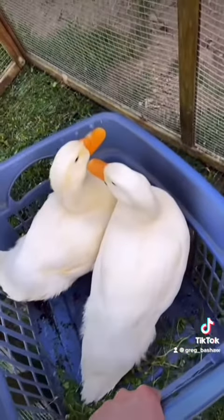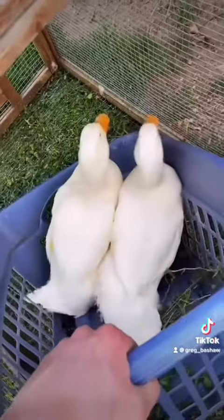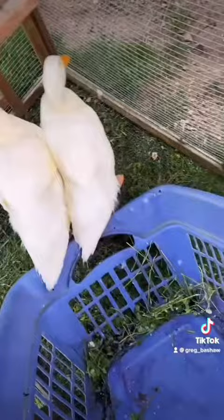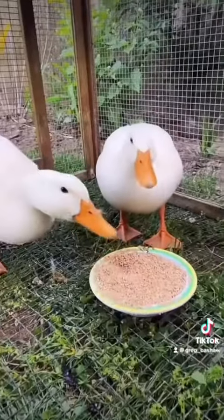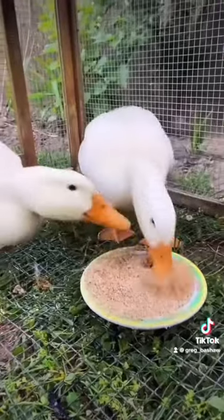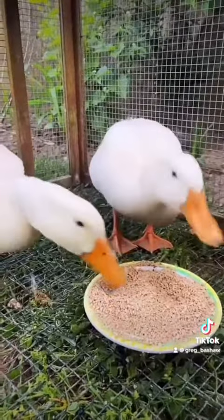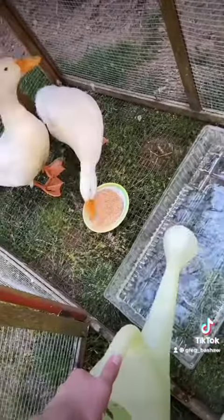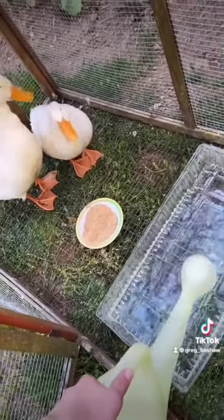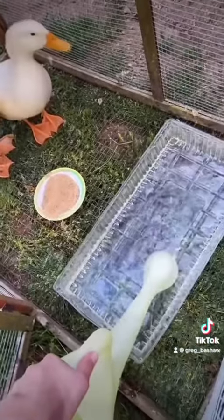Now it's time to put them in the pen. Domesticated ducks don't have the proper instincts needed to forage for all their food, so they're probably really hungry. Right away they started eating — look how hungry they were. Ducks need water to properly swallow their food, so I decided to give them this little tray filled with water.